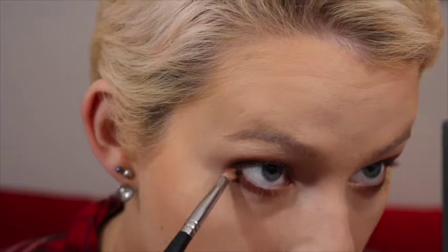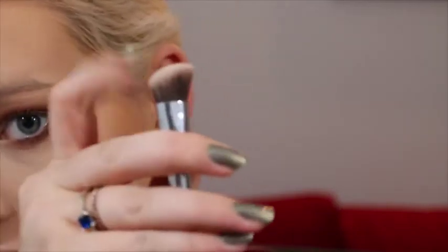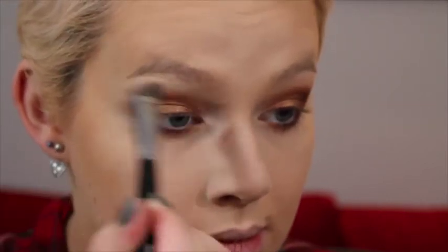Using the same pencil brush with the color Edgy on the outer corner, connecting it up to the outer edge of the crease, then taking a clean pencil brush to blend that all in. Now I'm using a P84 precision angled brush from Sigma — it's quite a dense, almost kabuki-like brush — going in with the color Classic to hit my brow bone, then blending that out with a fluffy crease brush.